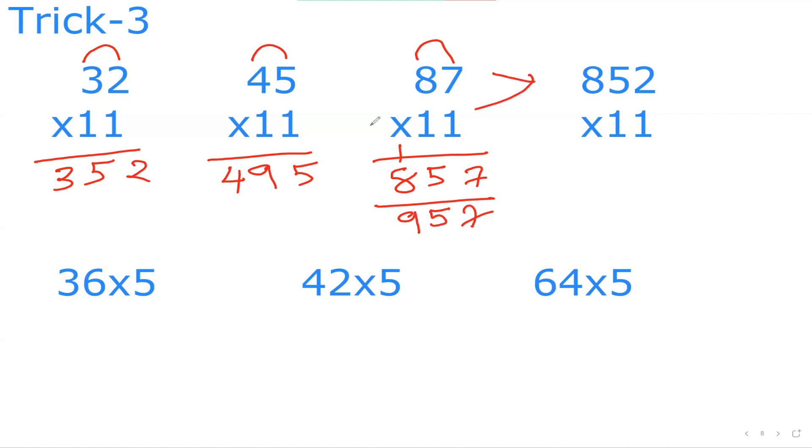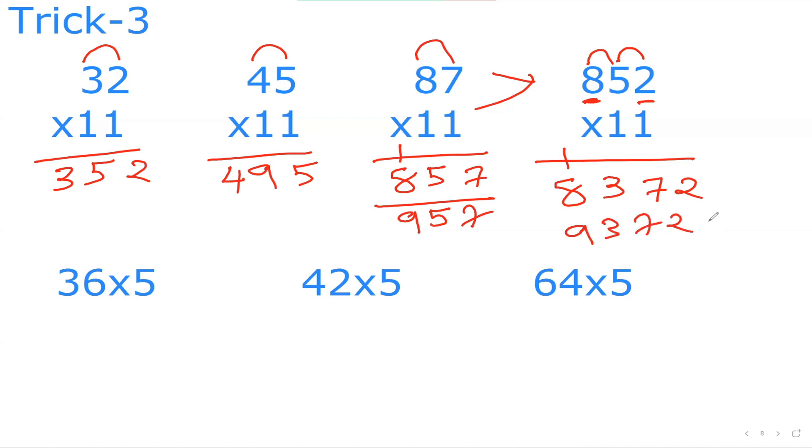This is a wonderful question. What if it's a 3-digit number, like 852×11? My first and last digits I split as 8 and 2. Then add the last two inner digits: 5 plus 2 is 7, put down 7. Then add the first two inner digits: 8 plus 5 is 13, so put down 3 and carry 1. My answer is 9372.